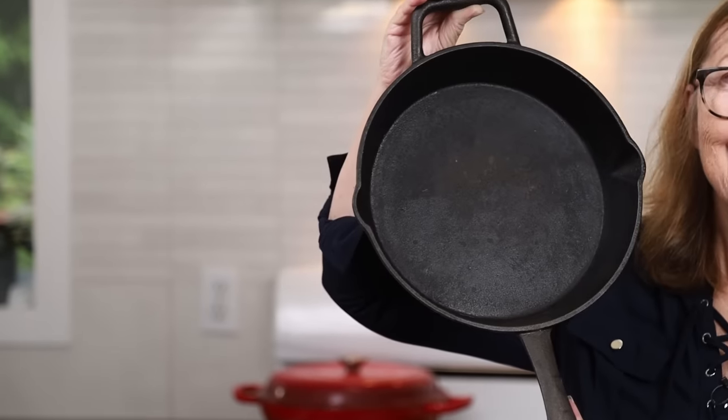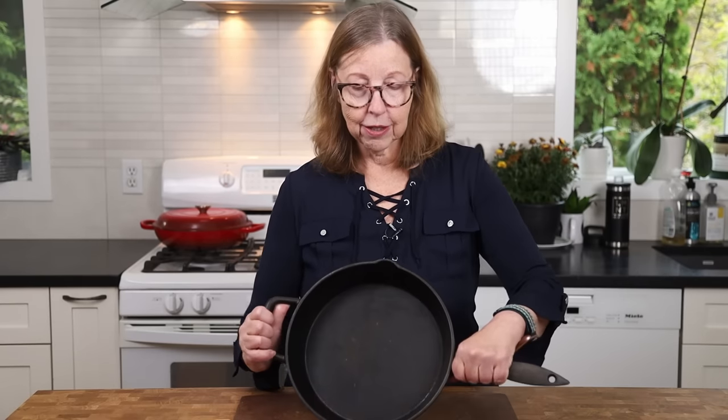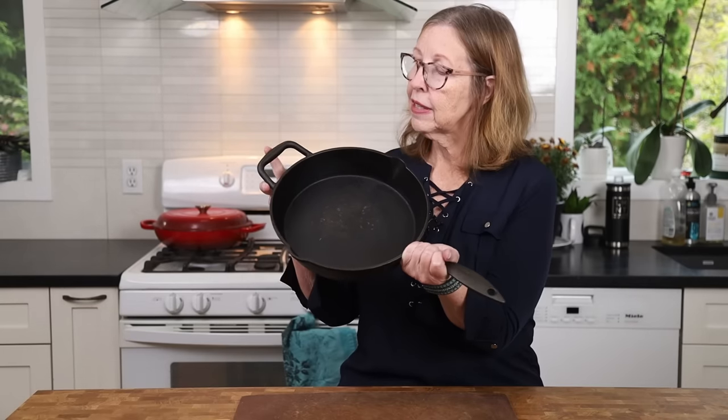One thing I want to say about the cast iron pan — these are fantastic for all kinds of carnivore cooking. If you haven't got one, consider getting one. I see them all the time at thrift stores. If you can possibly get one with a double handle — a regular handle plus a small helper handle on the other side — it is so much easier for transferring from the stove to the oven and back. I'll link one below. This is a 10-inch cast iron pan and I've gotten great use out of it.